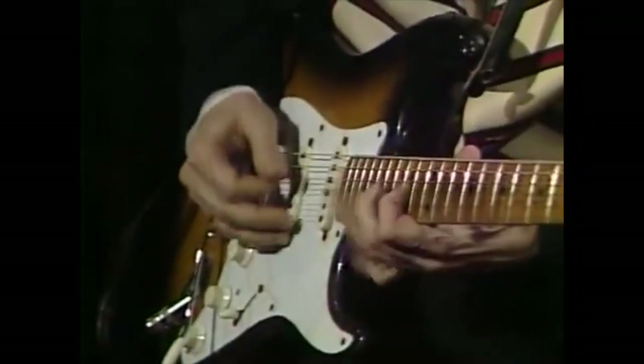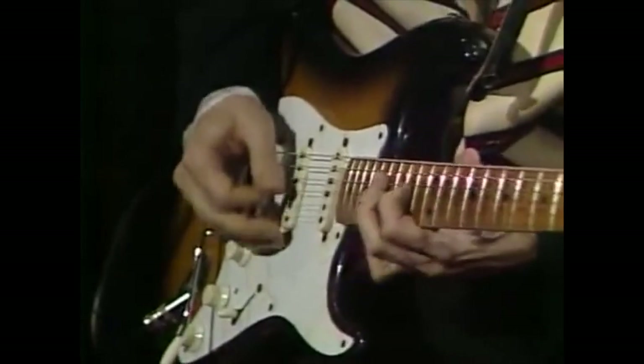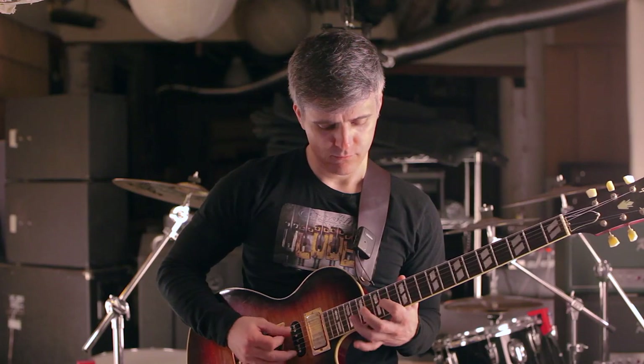I took a closer look at the tape. That's not six notes at all — it's five notes. The last note of the six-note sequence is missing, so this six-note pattern now becomes a five-note pattern, and not just any old five-note pattern.